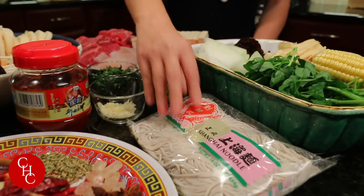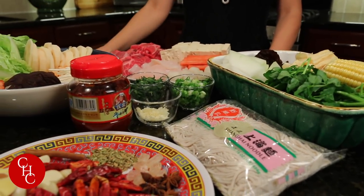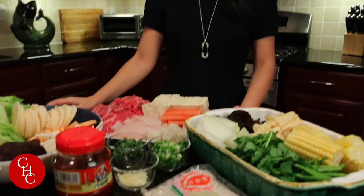I also prepared garlic, chopped green onions, and cilantro — that's for the dipping sauce. I also have a pack of fresh noodles, and later I'm going to put in my homemade wontons that are in the freezer right now. So that's pretty much all the ingredients ready.